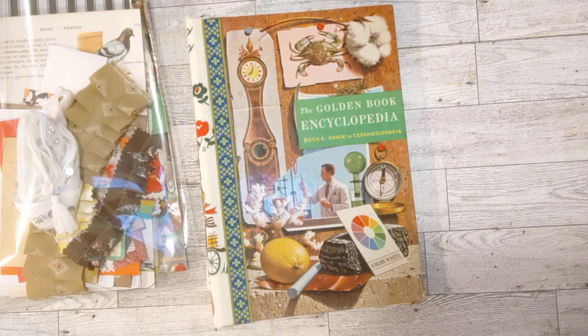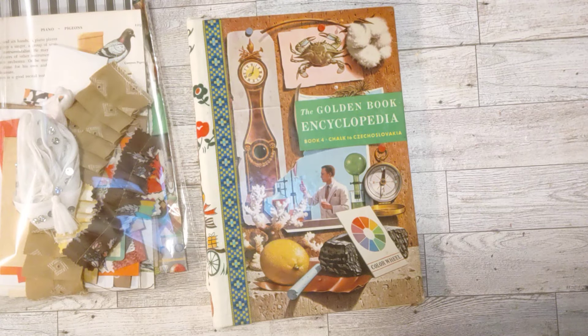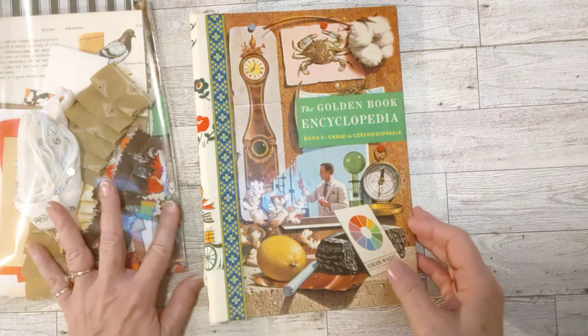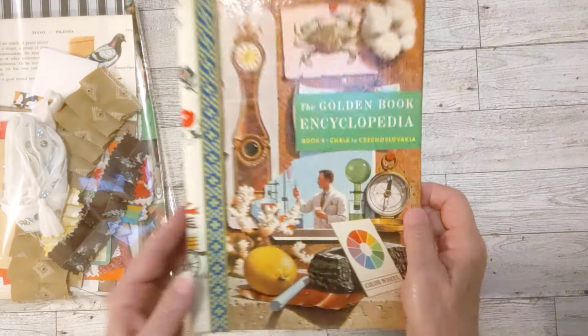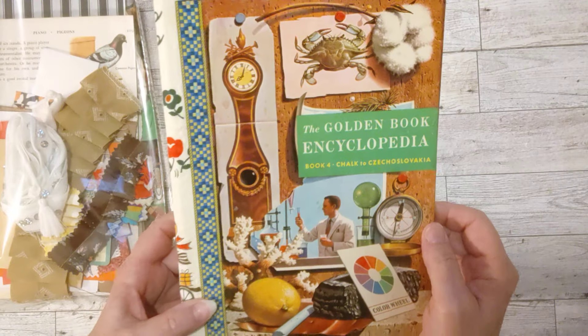Hello my crafty friends, how's everyone doing today? Welcome to my channel. This is Sherry. I'm so glad you're here and I hope everyone's doing well. I'm here to share with you another golden book encyclopedia journal or slash glue book.